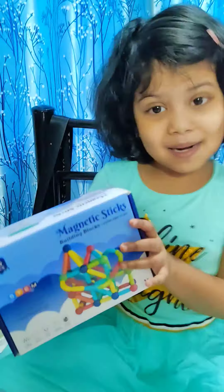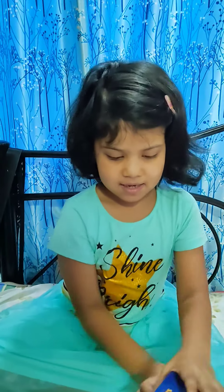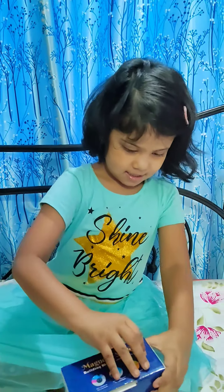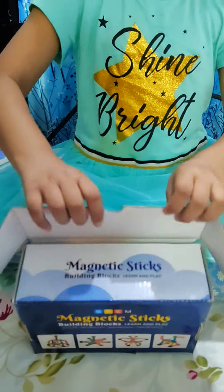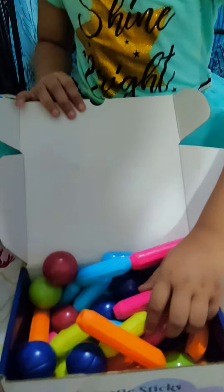Let's go, let's do it! We are excited, ma'am. Yes, let's go! Open, open — yay! Open, open.